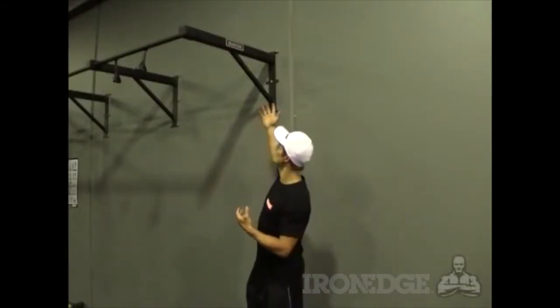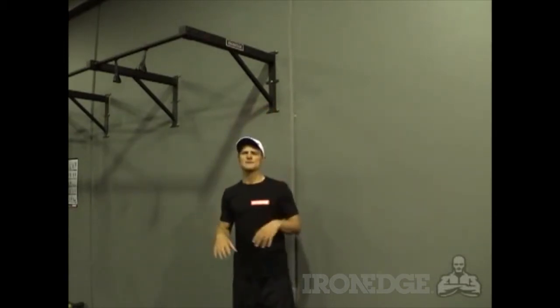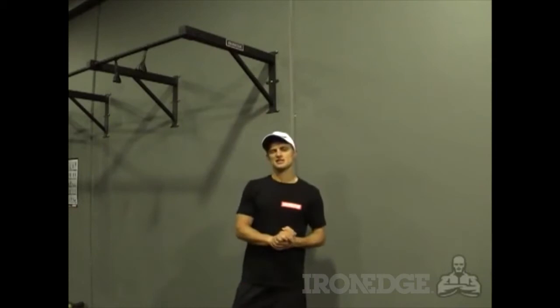G'day guys, today we're going to check out the wall-mounted chin-up bar from Iron Edge. Now I know what you guys are thinking — chin-up bar, what's so special about a chin-up bar?